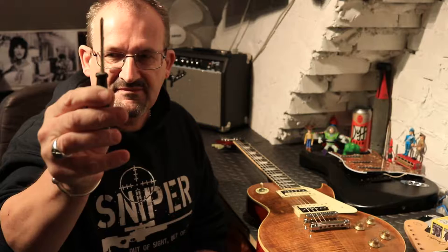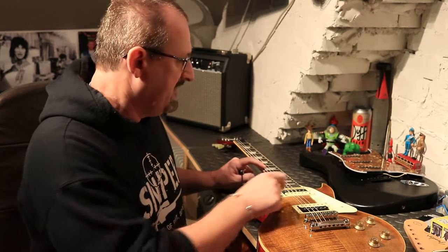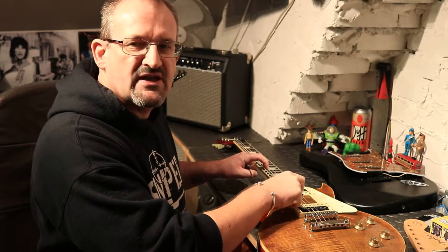Looking at your tuner: the needle sits dead vertically for in tune. If it's sharp you need to lengthen the string; if it's flat you need to shorten the string — but only by the barest few millimeters. I'd recommend just one turn of the screwdriver, then go back and check it. Don't overdo it or you'll end up having to come back the other way. Every time you adjust the screw, you need to retune that string to pitch before testing it at the 12th fret.